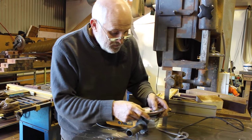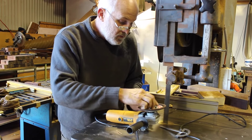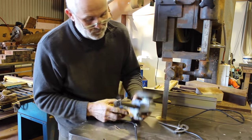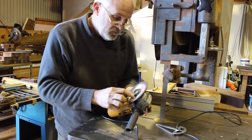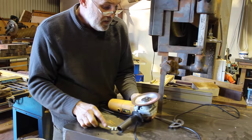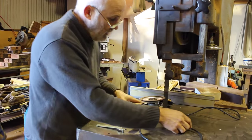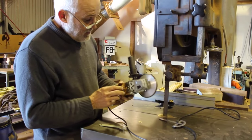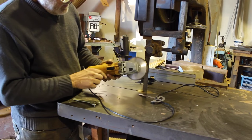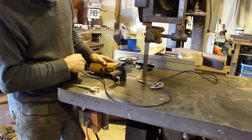Fit that on, then screw that down. I've taken the guard off just to make it clear what we're doing here. As it turns out, my angle grinder has this little bracket which allows it to sit flat on the cast iron saw table.